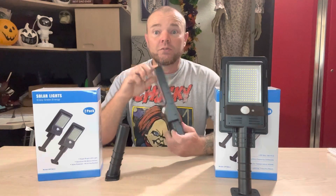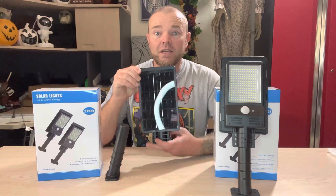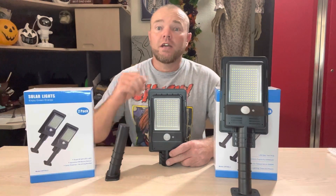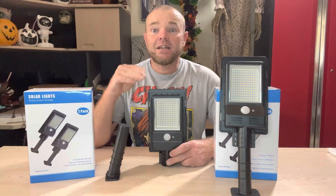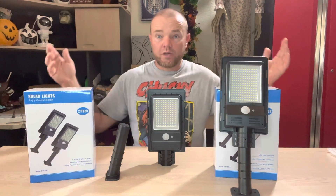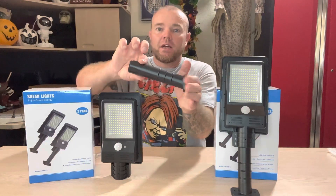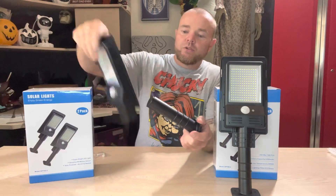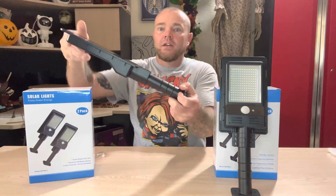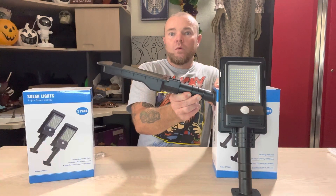They are solar powered, so you do need to make sure this solar panel is in sunlight during the day. The motion sensor works anywhere between 10 to 25 feet and has a 120 degree radius. This is the ABS plastic mount, and as you can see it is at an angle, so when you put the solar panel on here it has an angle just like that if you are on a flat wall.